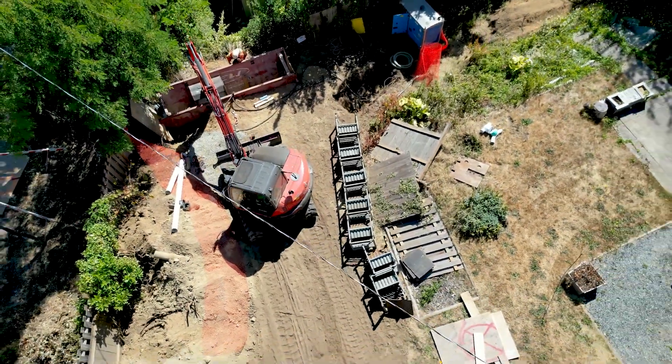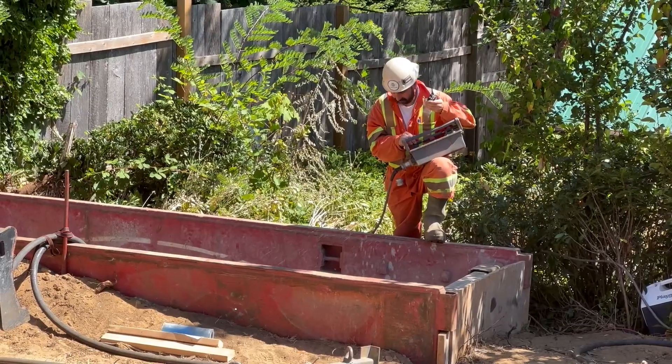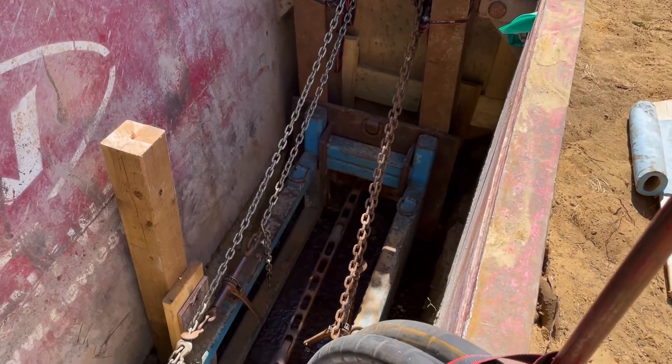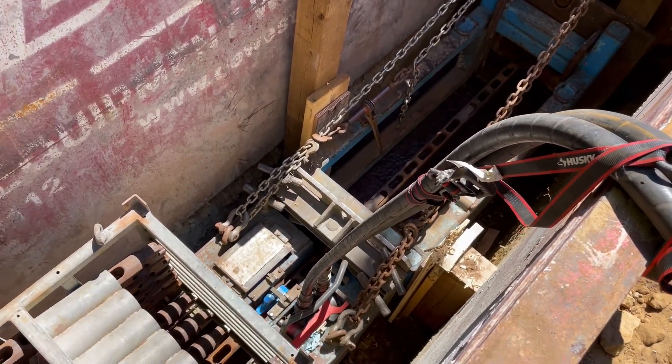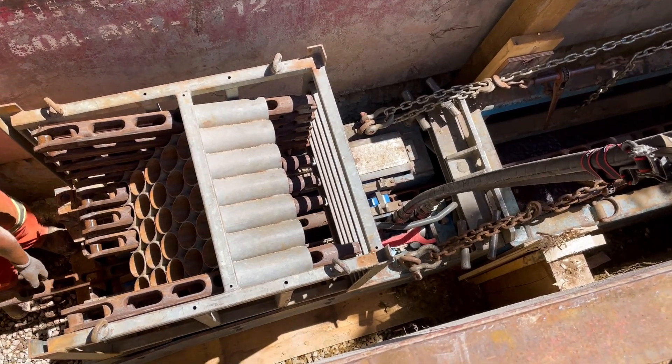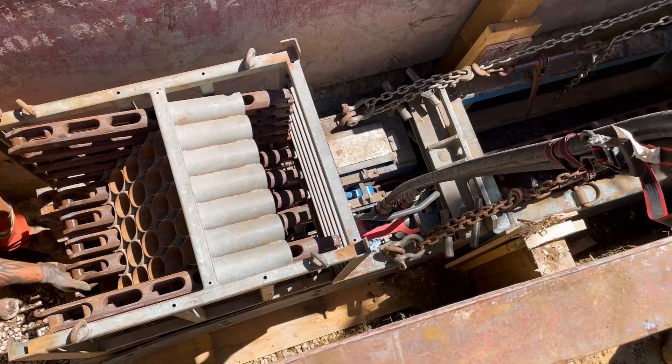Trenchless technology is a rapidly growing sector of the construction industry and includes different methods to replace underground utilities that require fewer excavations and no continuous open trenches. Pipe bursting is one trenchless method where hydraulic force is used to split the old pipe from the inside while a new replacement pipe is pulled in behind.